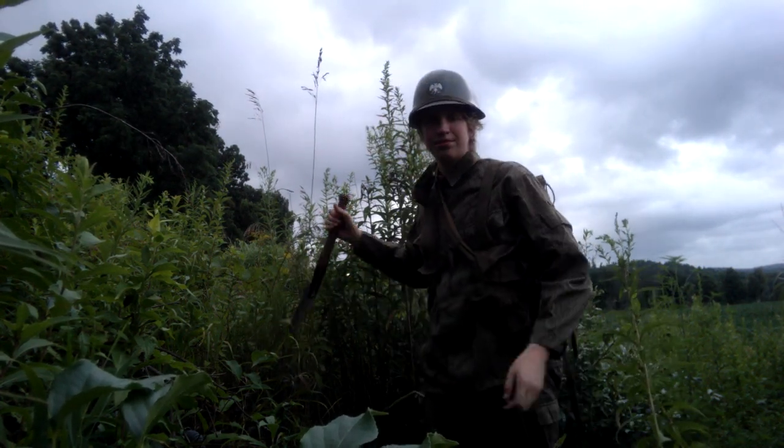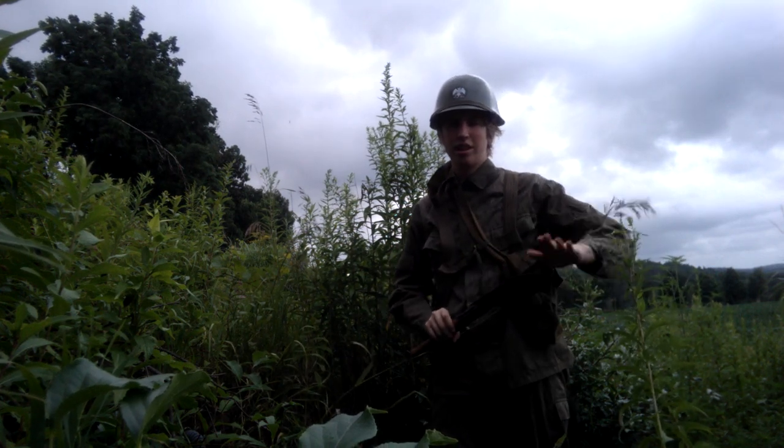And for the shovel — this is a Soviet shovel.